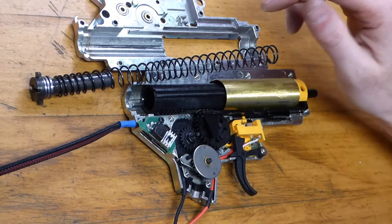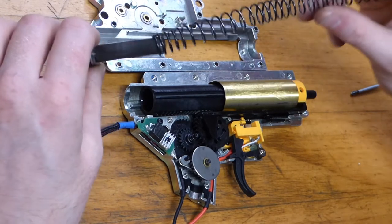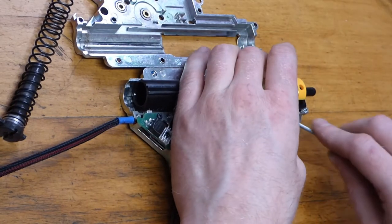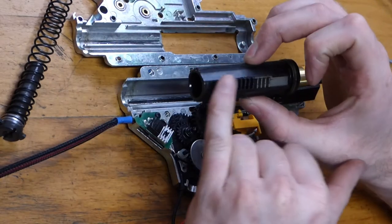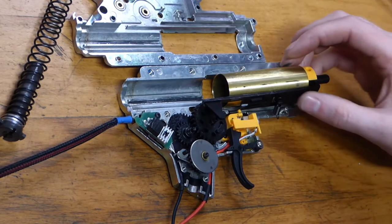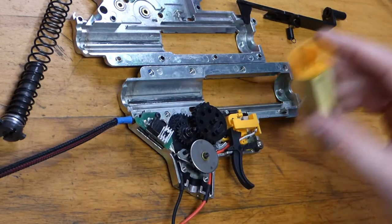Okay, so we're now inside and we can see what we're working with. It turns out the spring guide is more than substantial, so we don't need to upgrade that — it's all nice and solid. We will do a new spring and the piston, and the reason we're doing that is we don't want all these plastic pickup teeth, because if we're going to push it faster and stronger there's a very good chance they'll strip. We'll upgrade that and do the gear set. I'm pretty confident I can make a good air seal out of what's already on here.